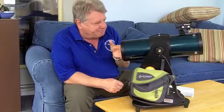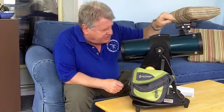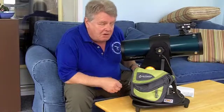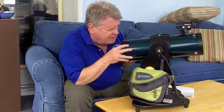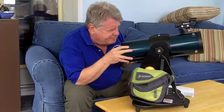So to help you point the telescope exactly at what you want to see, we have an electronic finder here called the Easy Finder 2. All it is — you turn it on, look through it, and it's just a little window. When you turn it on, a little red dot appears in the center of that window. All you do is align that red dot right onto the object you would like to view, and that object should be dead center in your field of view when you look through the eyepiece.